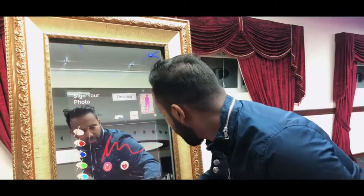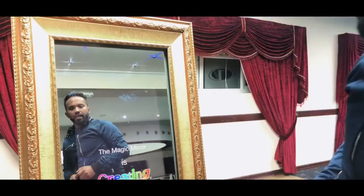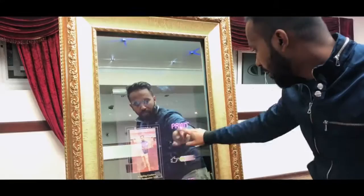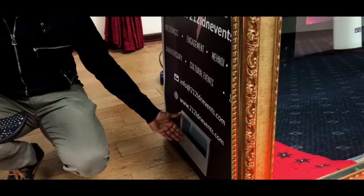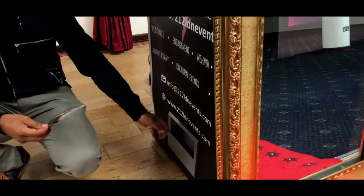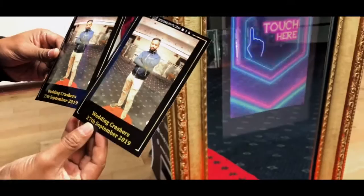Once it finishes, you can actually write a message — something like love hearts or whatever you want to put. Then you press Finish and the photo comes out. You get to preview the image, and if you press Print, the images come out through the chute. Within about 10 to 15 seconds, the images have come out. You get two copies — all personalized with 'Wedding Crashes, 27th of September 2019.' Quite cool, isn't it?